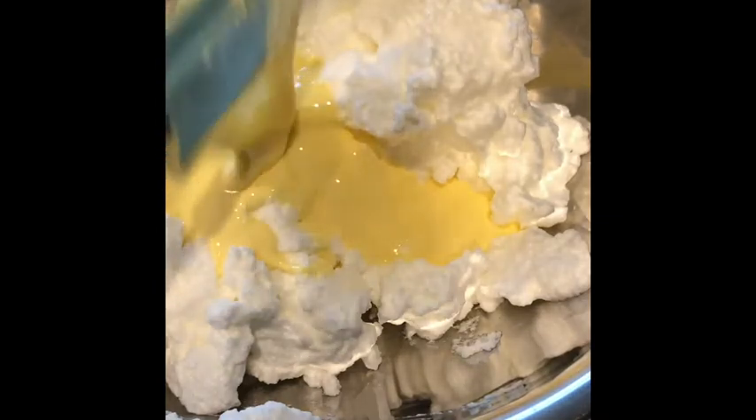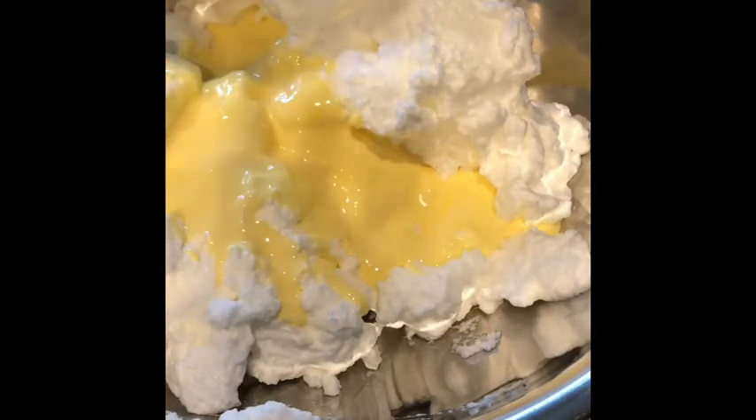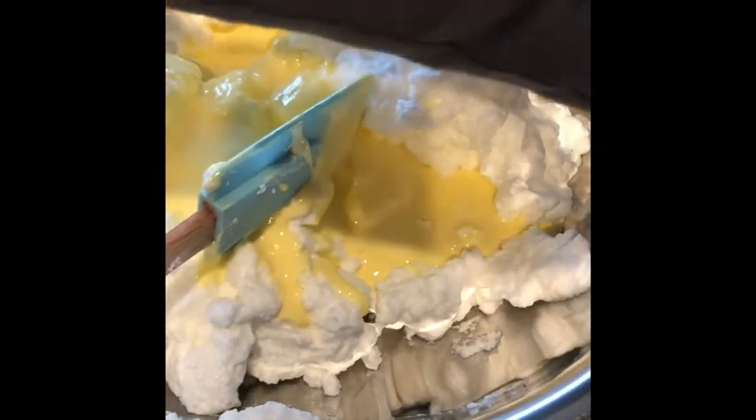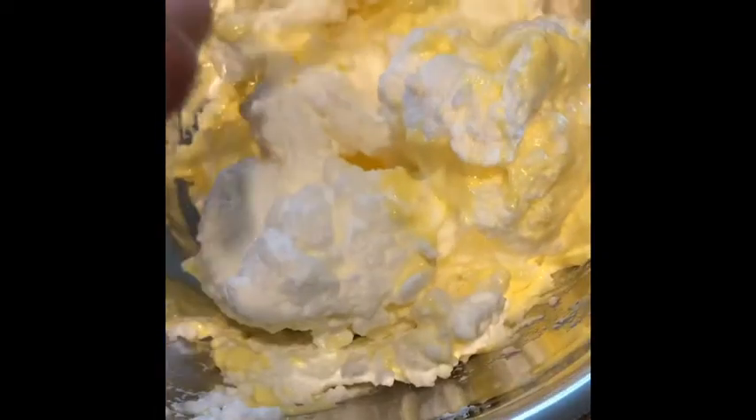This has always been one of my favorite cakes to make — it's so versatile, you can do so many things with it. This is going to be a strawberry shortcake, and I'm going to use it as a subject for my watercolor class on Monday. The folding technique is basically taking from the bottom and bringing it to the top. I'm going to stay with this spatula until I do the flour and the other stuff.